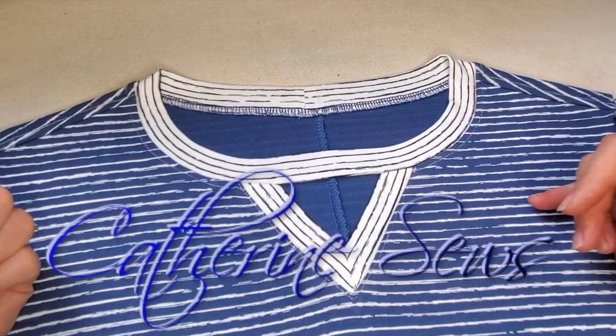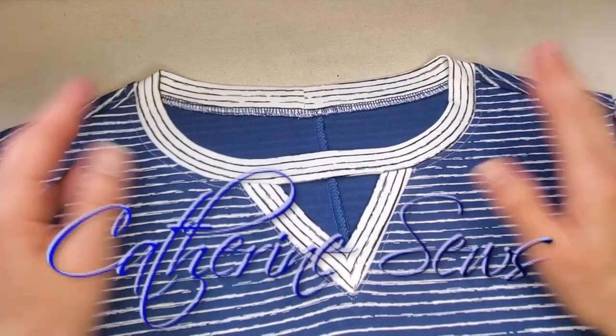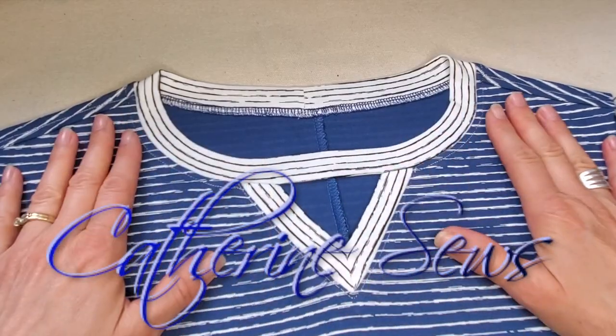Just look at that. I mean, I couldn't love it any more than I do. It's so cute. Hello everyone, welcome to Catherine Sews.